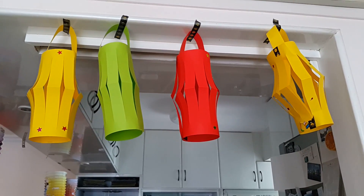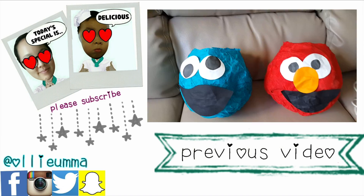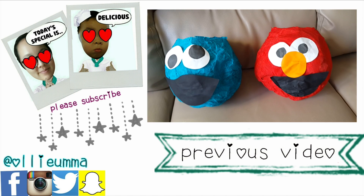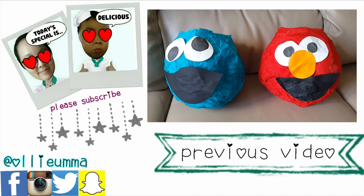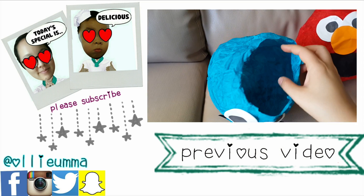If you liked this, you might like my last lantern video — it's a Sesame Street inspired lantern we made for Ollie's school. If you liked this video and would like to see more craft videos, please let me know in the comment box below and hit the like button. Subscribe if you haven't already and share it with your loved ones. Thank you for watching! Take care! Bye bye!